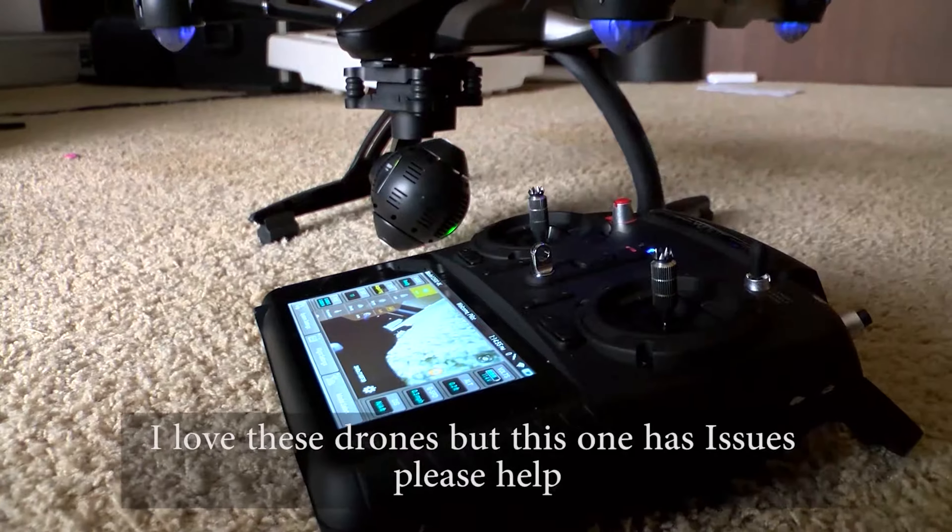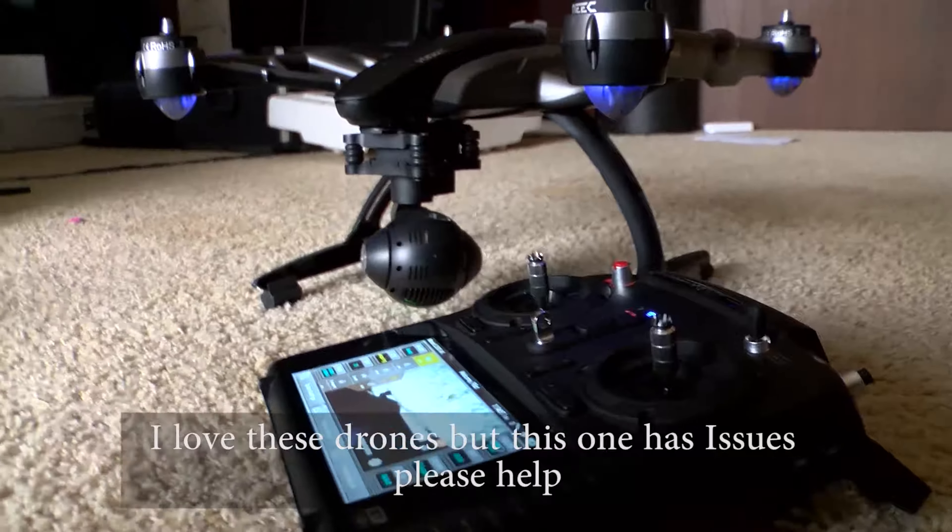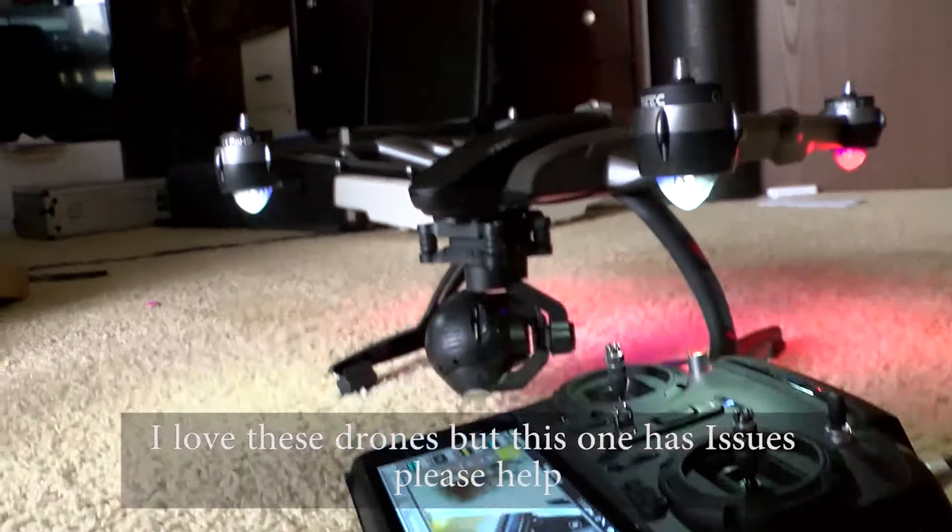If anybody has any answers or solutions to why this drone is doing this, please give me some feedback. Thank you.